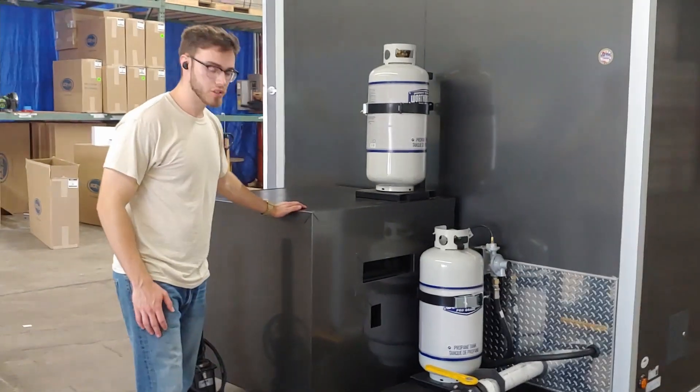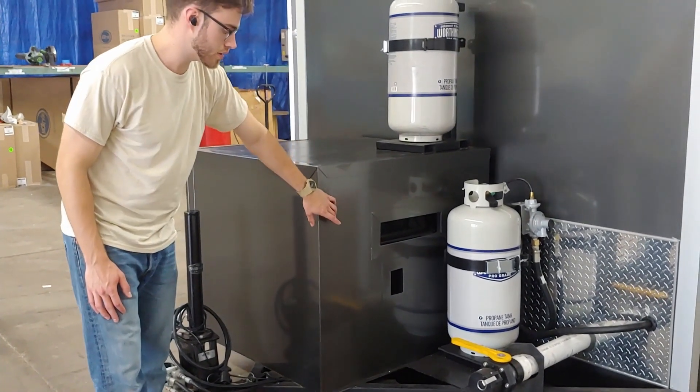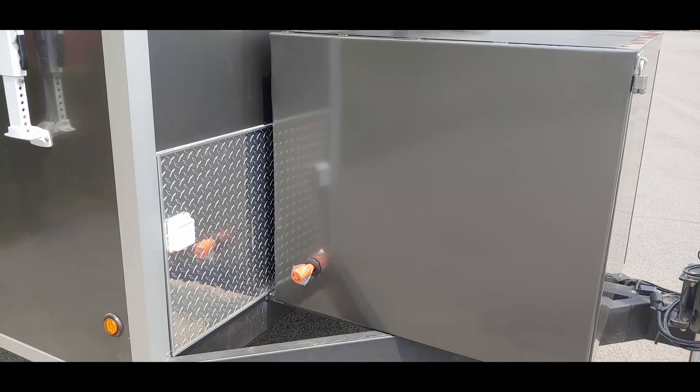Here's the generator in the cage. It's instructed to have the intake exposed, as well as the exhaust, the dump valve on the front, and the new latches as requested for the propane tanks. The adapter cable for the generator is stored within the generator cage.